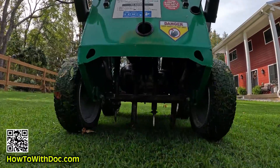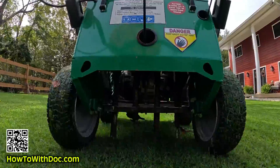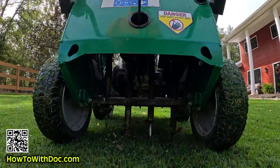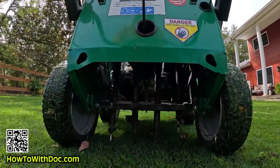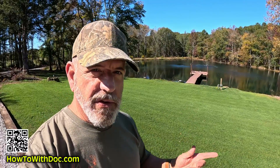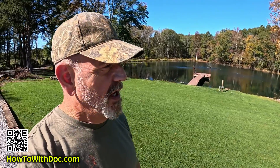Yesterday I did a spike aeration on my backyard. I'm going to be spike aerating every two weeks back there just to open that soil up. We put lime down - calcium will help open up that soil. I cut the back field and did a whole bunch of stuff. I have 14,000 pounds of lime showing up tomorrow morning, so I'll put that on a different video. Hit that subscribe button because who doesn't want to see 14,000 pounds of lime going down.